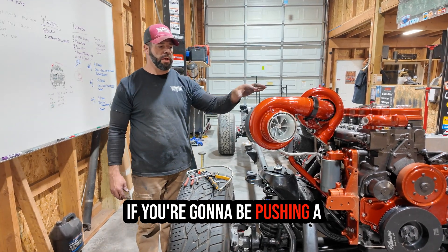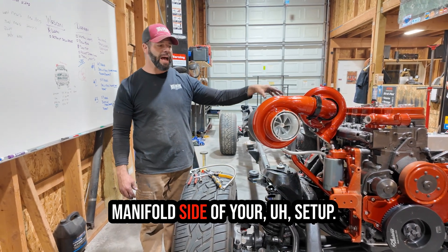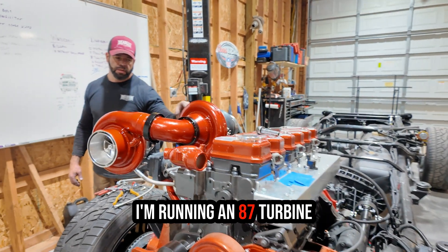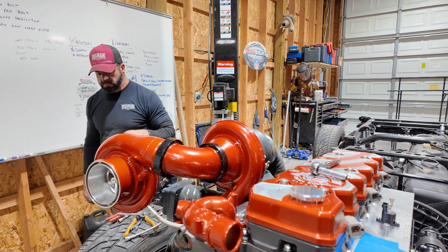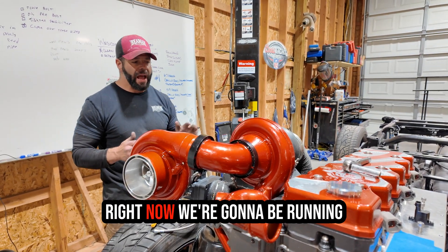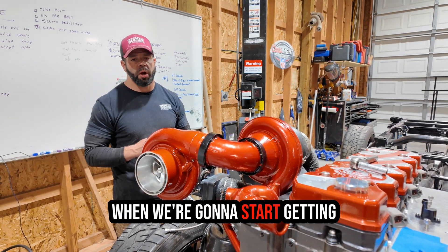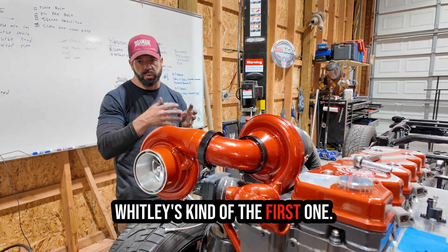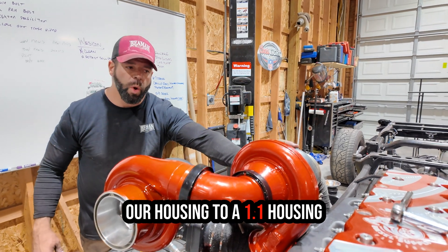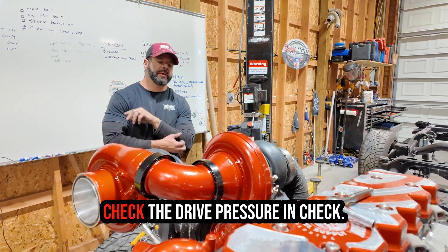Drive pressure goes through the roof if you don't have the correct setup. If you're going to be pushing a lot more air, you also have to have a big enough turbine on the manifold side. I'm running an 87 turbine with a 1.0 housing. Right now I'm running the 1.0 for some street stuff — I just want a fun truck. When we start getting into big-boy dyno stuff, we're going to size up to a 1.1 housing to allow more flow and keep the drive pressure in check.